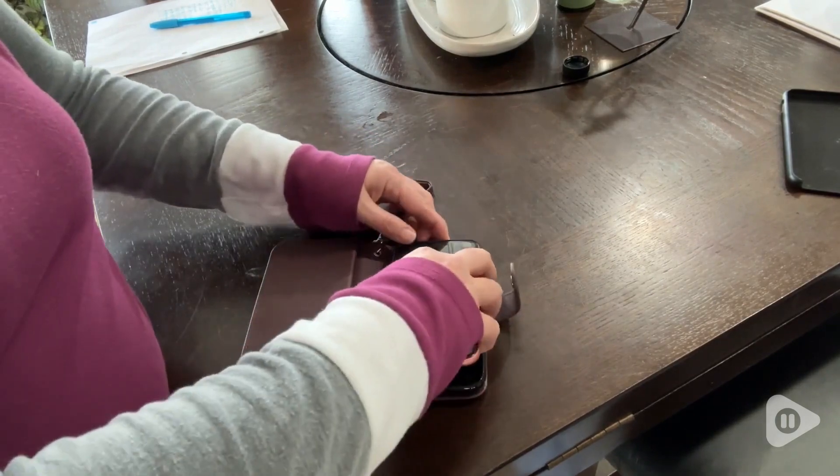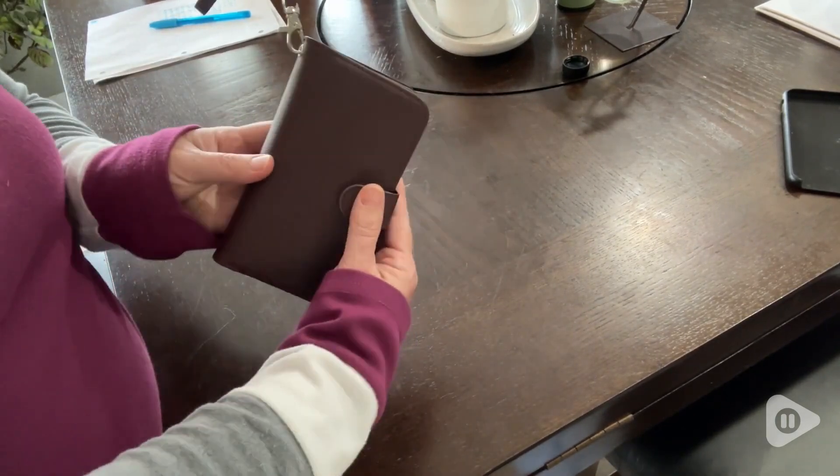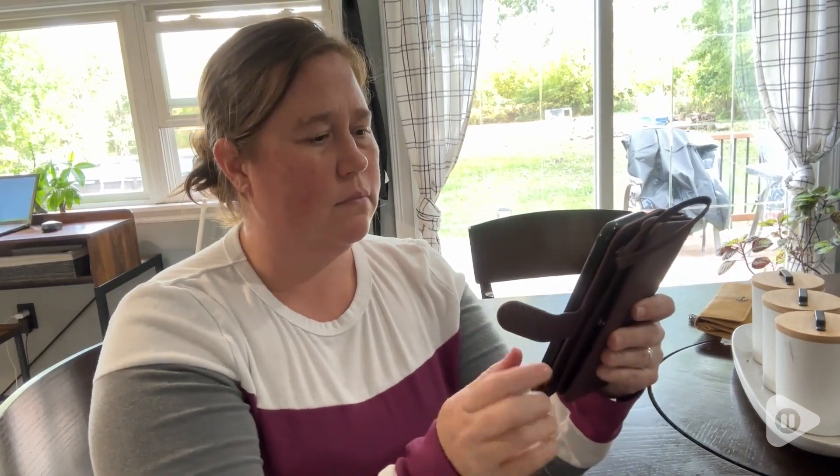The actual iPhone case holds an iPhone XR. It was very easy to put in there — it fits in very snug and it was also very easy to remove. Even when using the phone, it doesn't slide around; it stays in there very snugly.